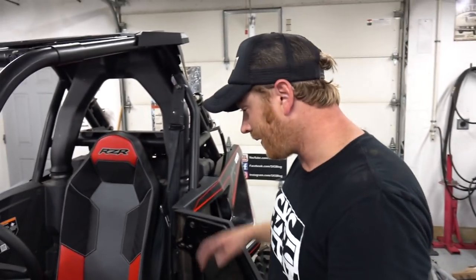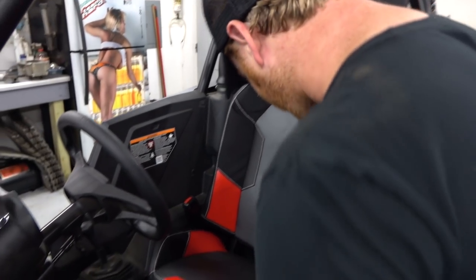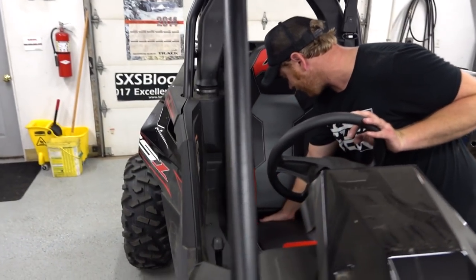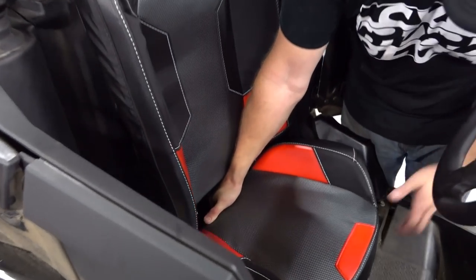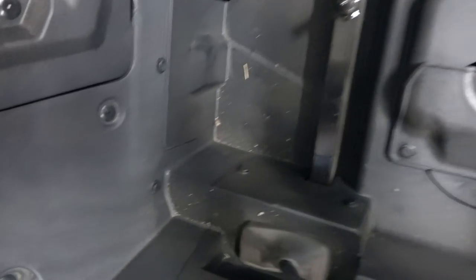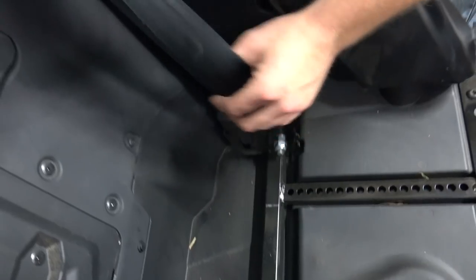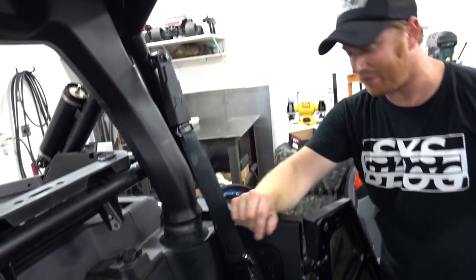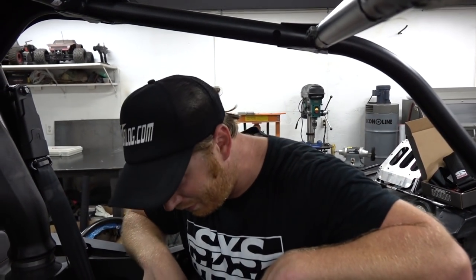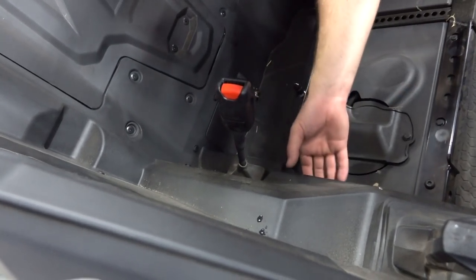First we'll pop the seat out so we can see what we're working with. This appears to be a normal Polaris-style latch in the back. The bolts are super easy to see right there — we'll take the stock retractor and stock belt out. We'll also need to find somewhere to attach the fifth point, since it's more comfortable and adds a little bit of safety.